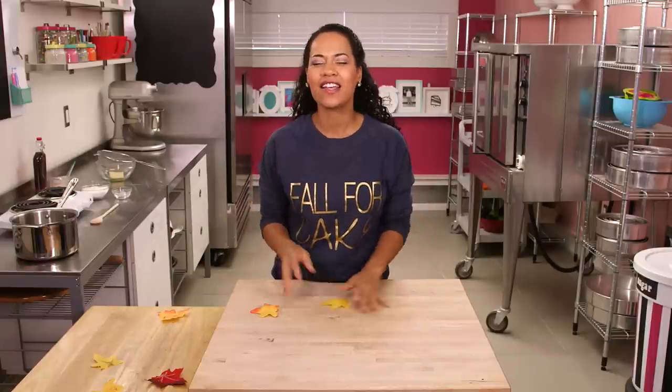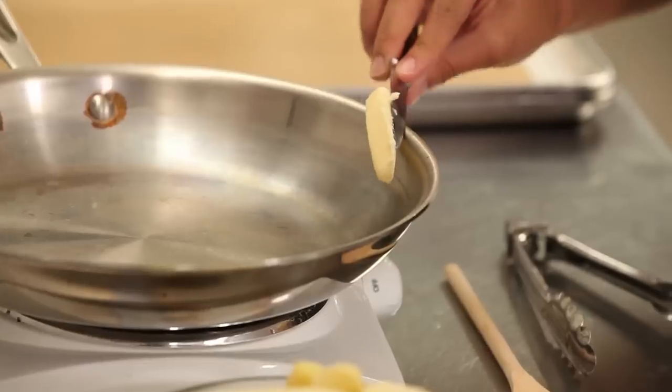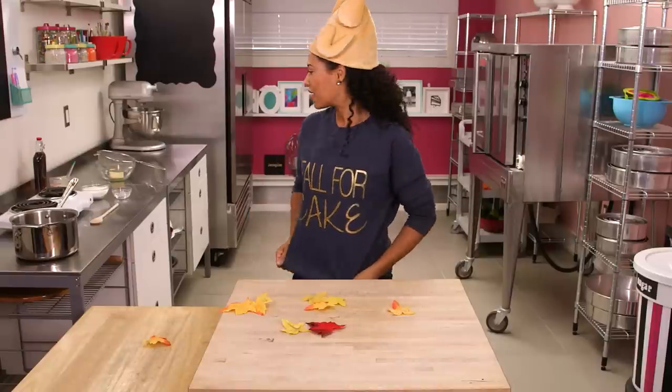Welcome back to How to Cake It, everyone. It's time to fall for cake. It's fall here in Canada, getting cooler and really pretty outside. So I'm going to make a fall harvest cake — the perfect cake to lead us into hibernation and celebrate our Canadian Thanksgiving, which is in October. I'm going to make a luscious carrot cake with cinnamon buttercream, sautéed apples and sautéed plums, and homemade caramel infused with maple syrup. I think this will get me into the fall Canadian Thanksgiving mood.